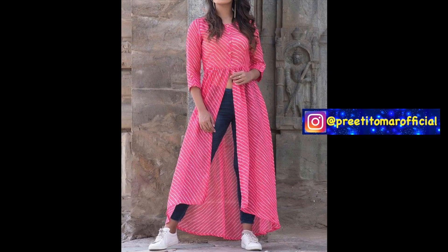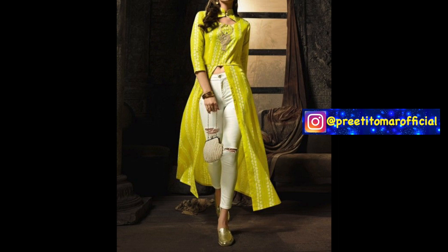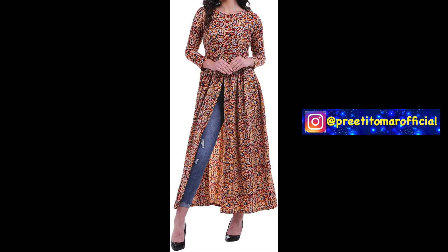Hey guys, I am Preeti and welcome back to my channel. I hope you all are doing very well. Keep up with masks and don't forget to follow social distancing.